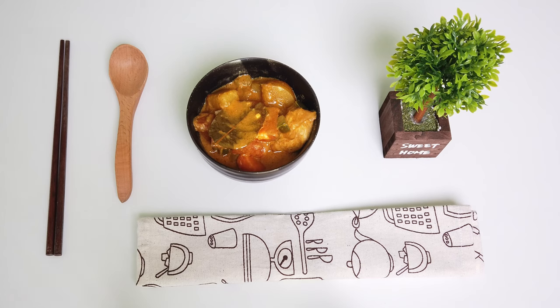Here's my chicken curry Filipino style. I hope you guys enjoy watching it. Till my next video. Bye bye bye!